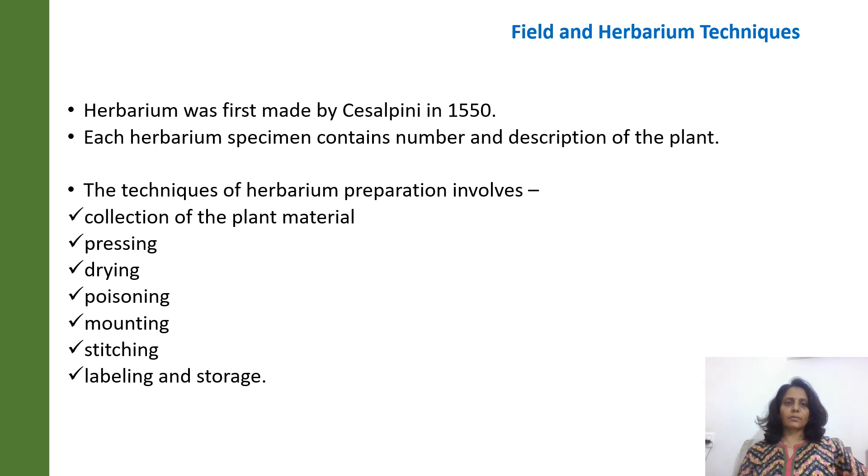Herbarium was for the first time made by Cisalpini in the year 1550. Every herbarium specimen contains a number and description of the plant.